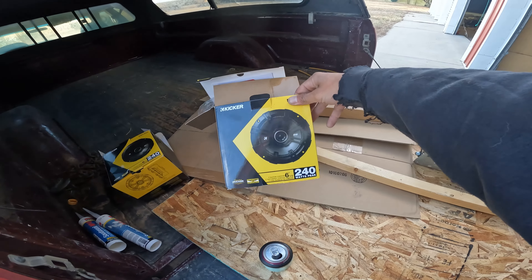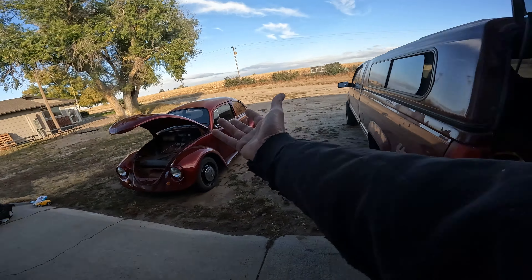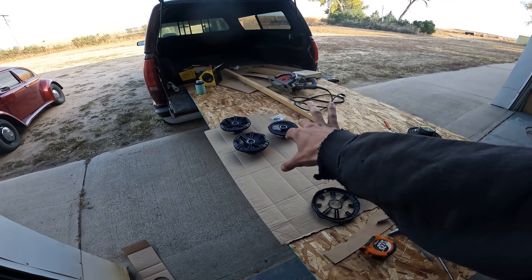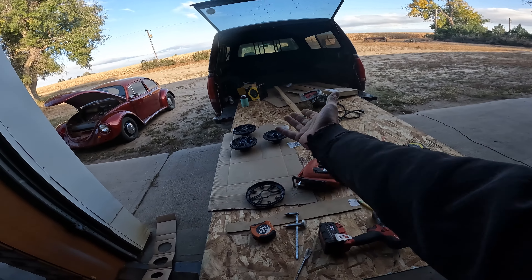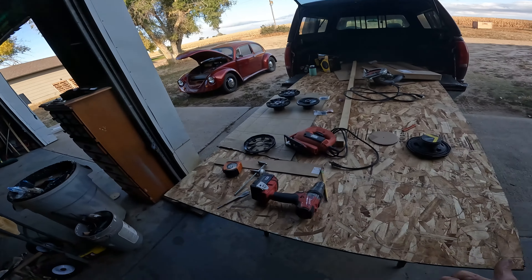These are the speakers I'm using - well, because I have them, and that's why we're going with bigger speakers. These were actually bought for a different project and I decided not to use them for that project. I was going to return them and then I said screw it, I'll keep them because they're good sounding speakers.